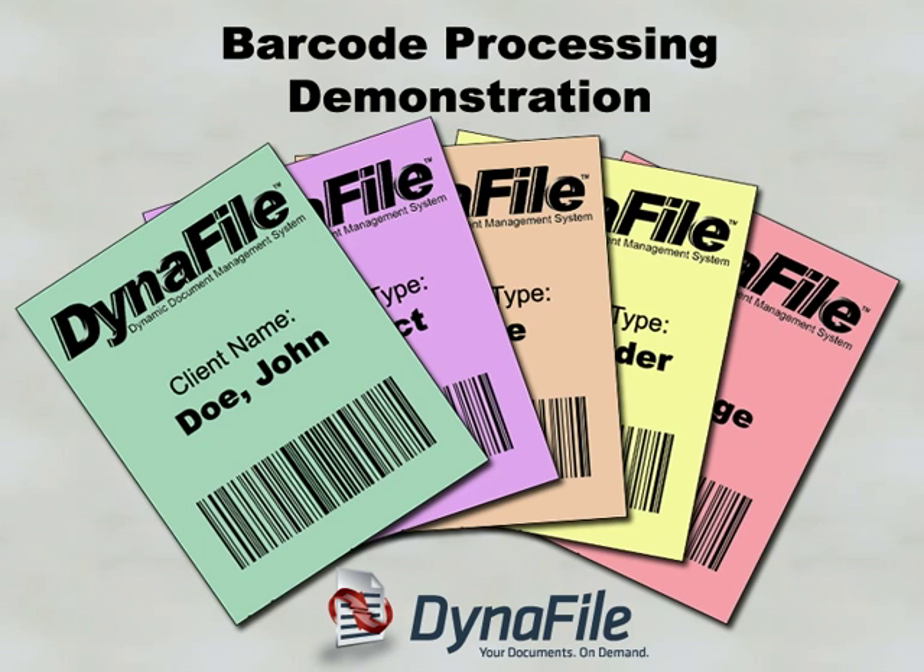Using one of Dynafile's more unique and powerful features, you can easily and quickly scan in your paper files by utilizing barcode cover pages.